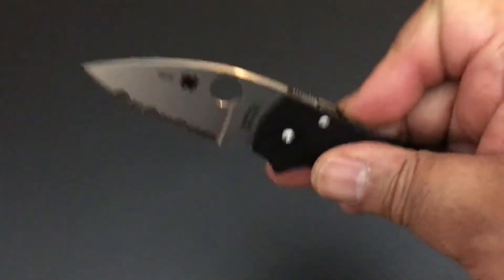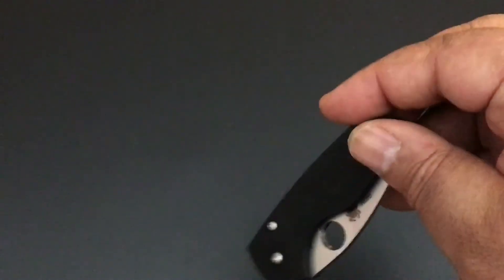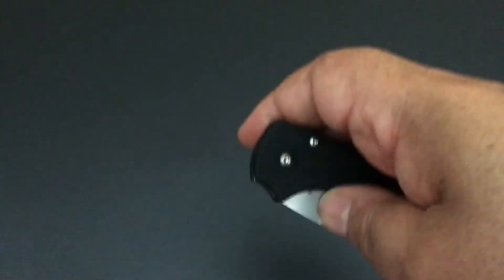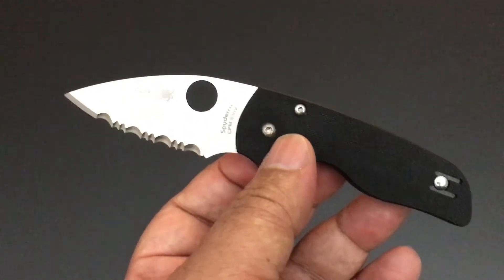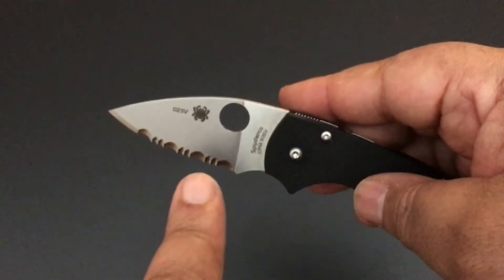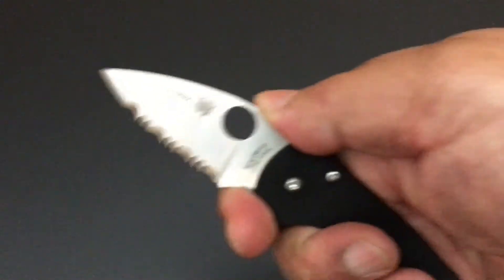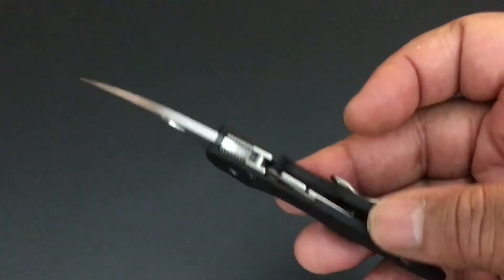You can actually, believe it or not, just drop this little knife into a pocket — it's that small. The total size is just six inches, and it's just 2.4 ounces. You have S30V steel — a very good steel — on it. This variation has the SpyderEdge, the serrated edge.